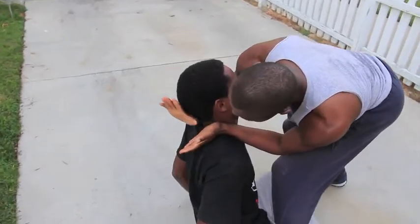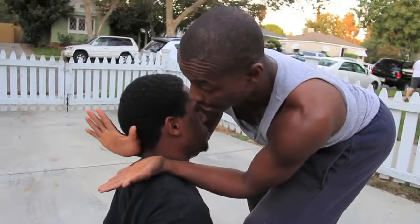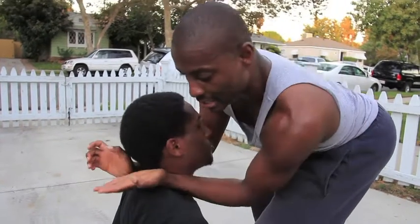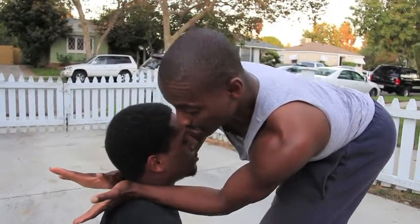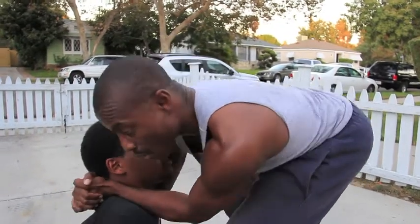His right palm is facing down. Left palm is facing up at the sky, so you're forming a scissoring, slicing-like motion. His left hand is moving in like a karate chop here. The forearm is moving in here. At the same time I'm doing this lock.